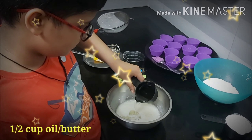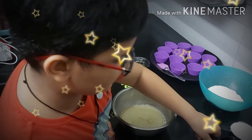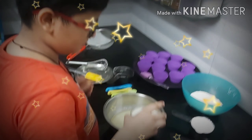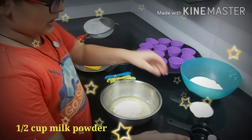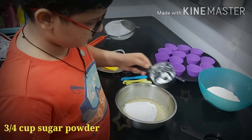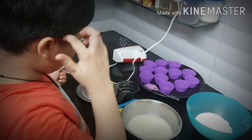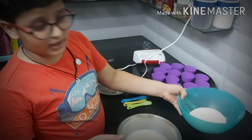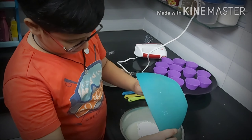Now you can add some oil to it. So now we will put the milk powder. And now we will add the dry ingredients to it.